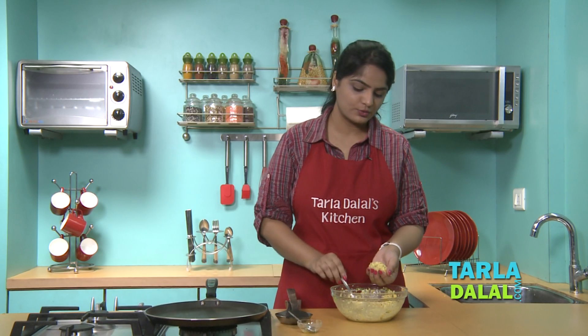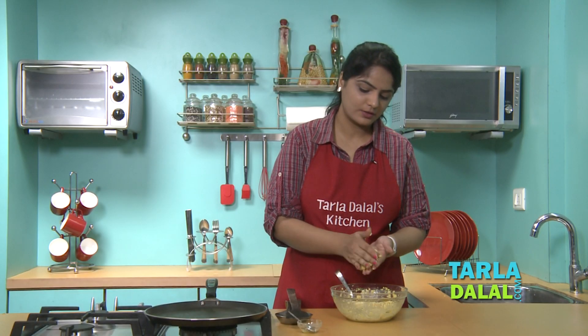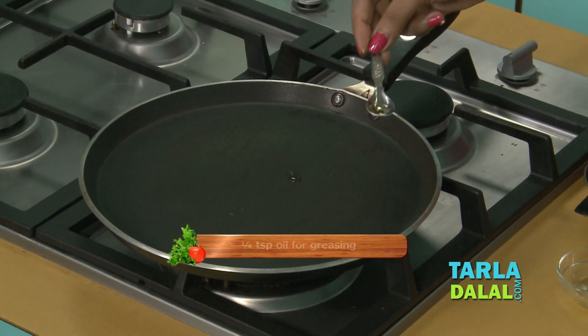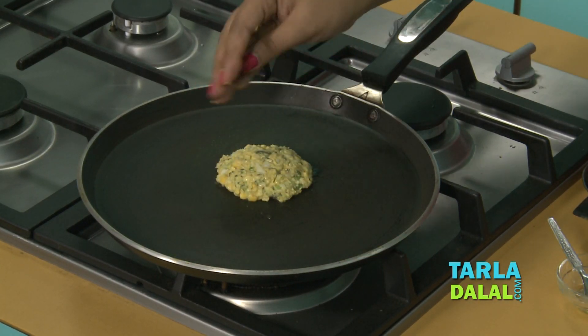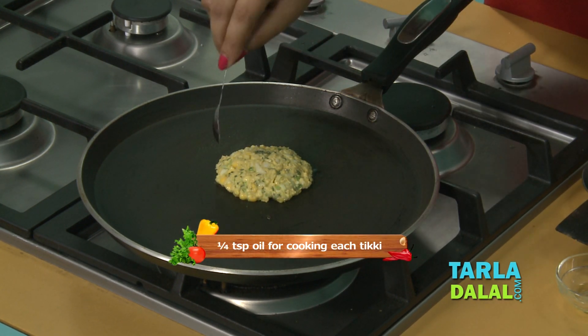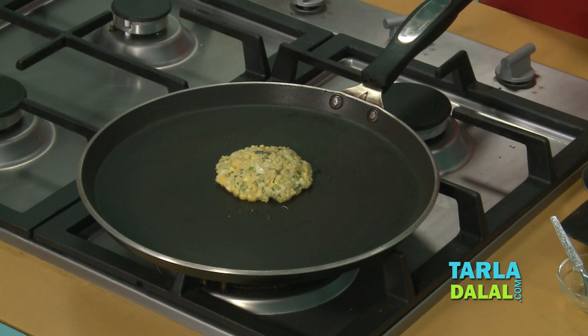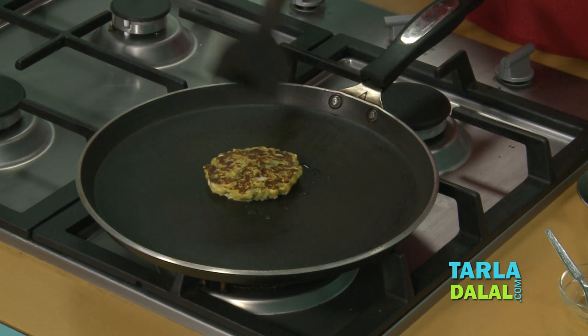We'll first roll them into round flat tikkis. Since our mixture is a little soft, we'll directly put it on a tawa for cooking. We'll grease it with a little oil and place the tikkis directly on the tawa. We'll apply a little oil and cook it till it turns golden brown. Make sure you cook on a slow flame. You can easily cook 3 tikkis together.